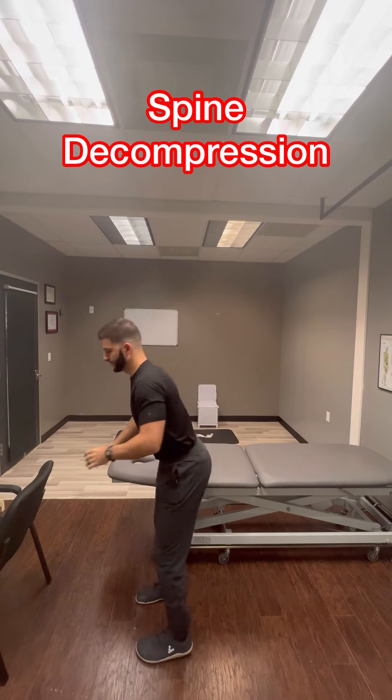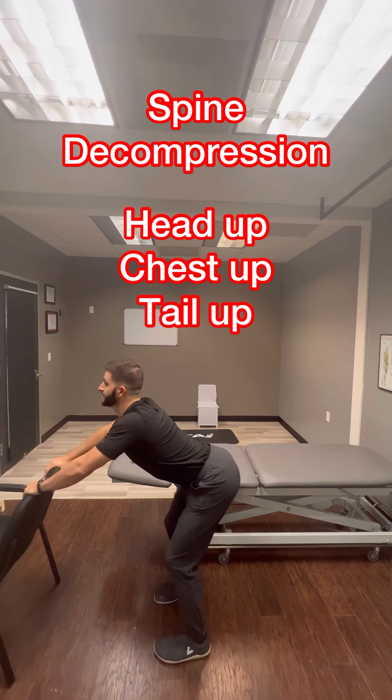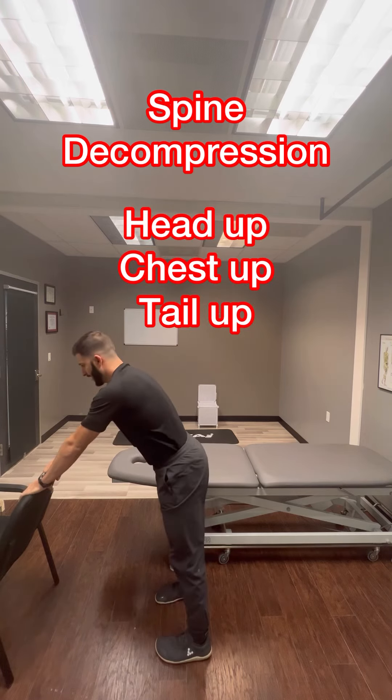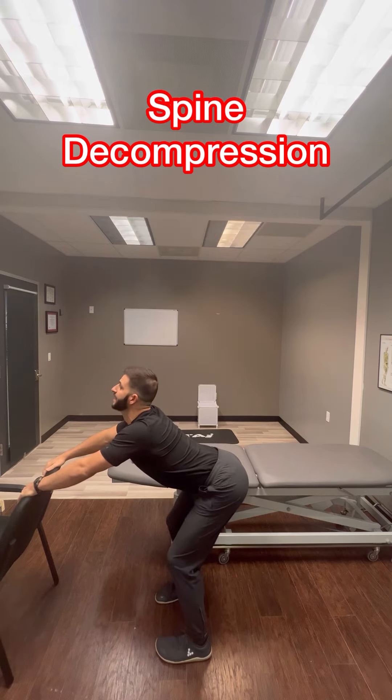You could also do a hip hinge, keeping your head up, chest up, tail up, like so. Come out of it, drive the hips back, and decompress.